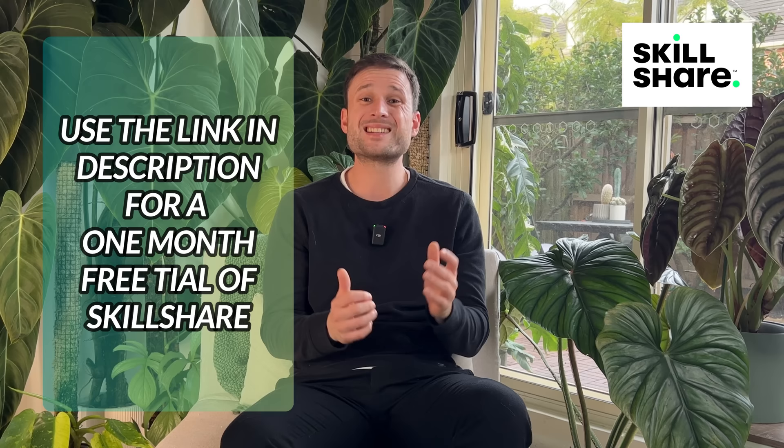The first 1000 people to use the link in the description below will get a one month free trial of Skillshare. Thank you Skillshare for helping me get out of my comfort zone and sponsoring this video — but now back to the video.